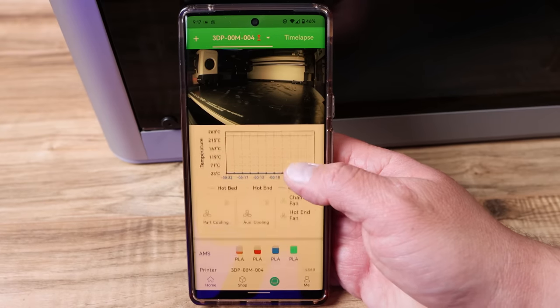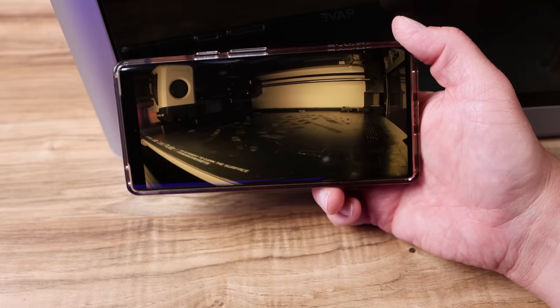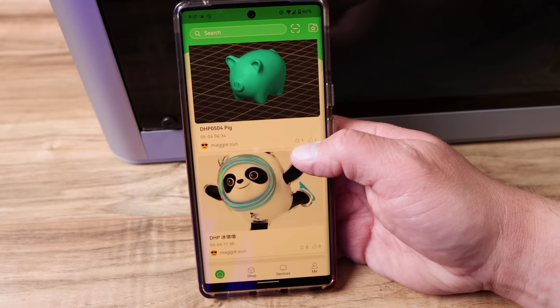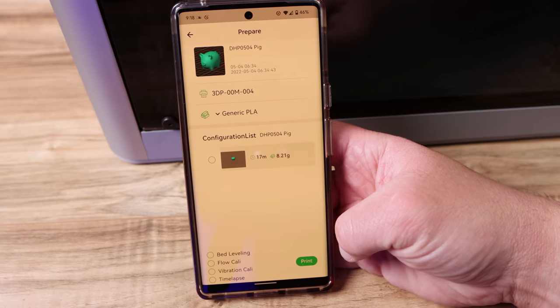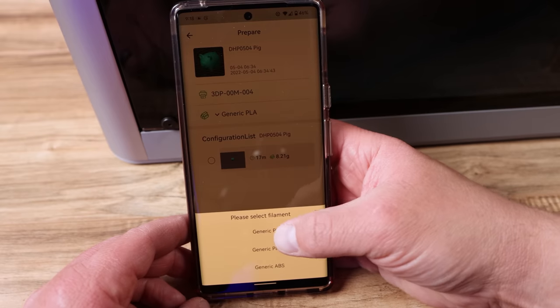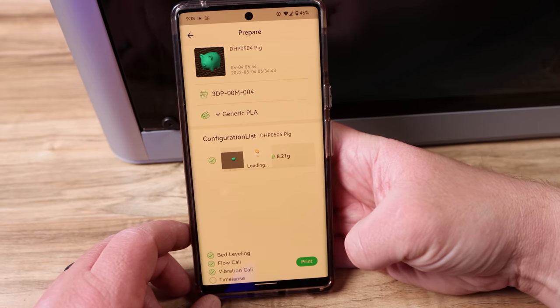They do have apps for iOS and Android as well. I've been using them both and they're great for checking in on your prints and seeing how they're going. You can even update your firmware from the apps, which is pretty cool. There's also a cloud where you can pick prints and print them straight from there, and you can change your settings right inside the app. I do have to say that the slicer and the apps are not fully finished yet, but by the time these printers start shipping, they will be.